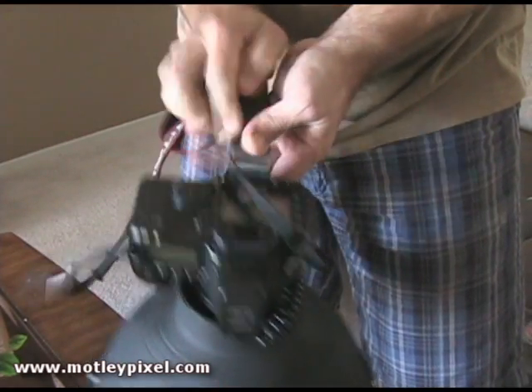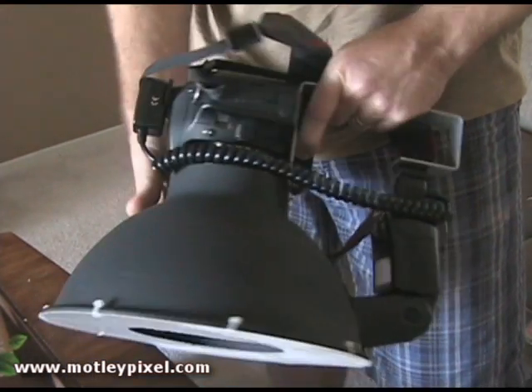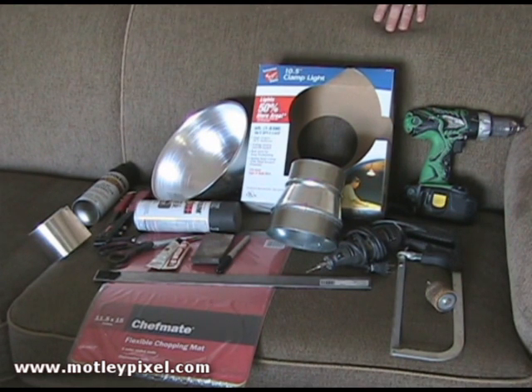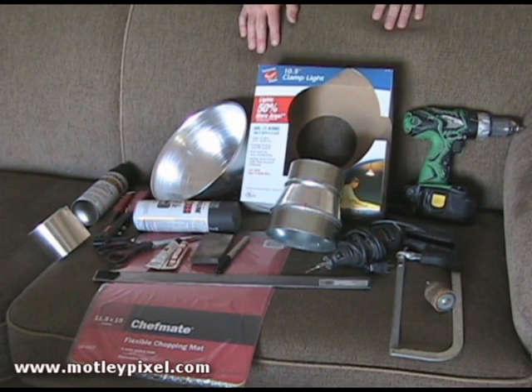There are a few minor details left out, but hopefully I'll address them throughout the rest of this tutorial. Okay, let's start with a spread of all the materials, parts, supplies, and tools required for this do-it-yourself ring flash build. Let's get to it.